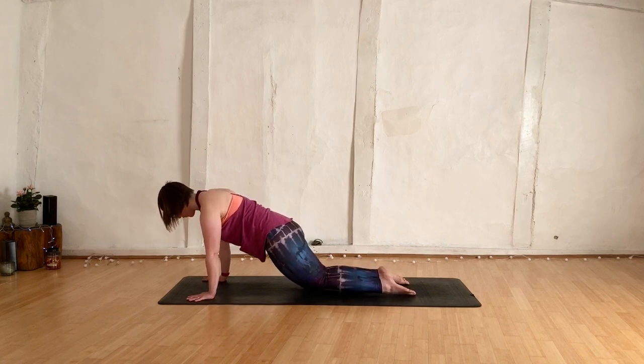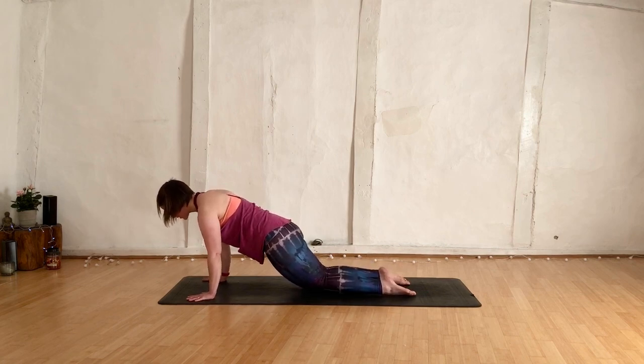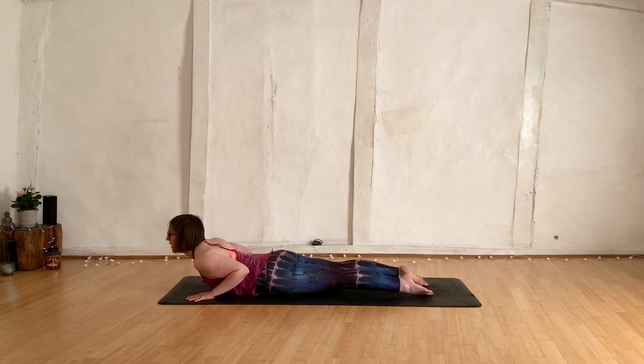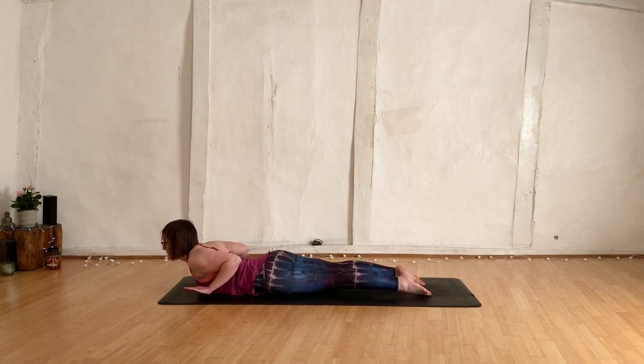Start bending to the elbows, take the chest and the chin down, keep the bum high — feel like a little slug. Slide all the way through to the belly. Lengthen, press those feet down, hover the hands. Baby cobra — squeeze up, kneecaps lifting, feet pressed down.